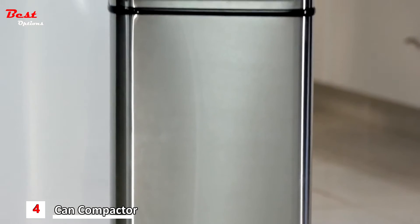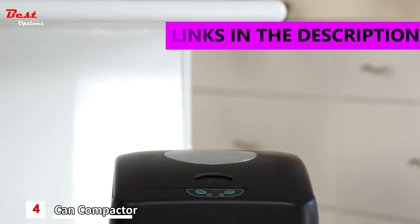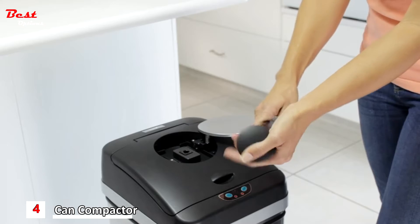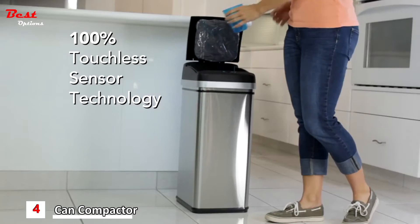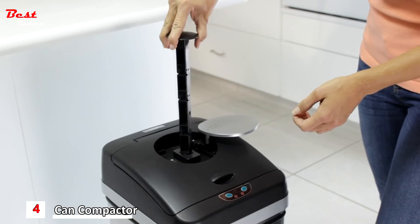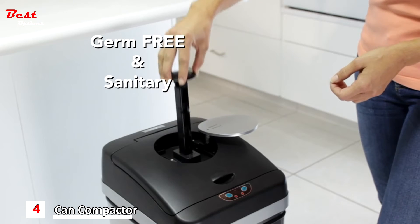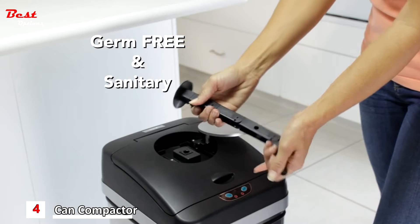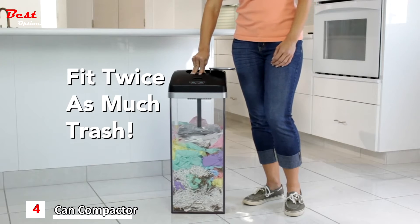Introducing Compactor Can, the world's first trash can to combine the latest smart sensor touchless lid technology with the built-in fold-away compacting tool. It will change the way you dispose of waste. Using patented, 100% touchless lid sensor technology, Compactor Can promotes a germ-free environment, while the manual compactor function allows for the sanitary compression of waste, saving space, time, and money. No more mess and frustration pressing the trash down with your hands or feet.